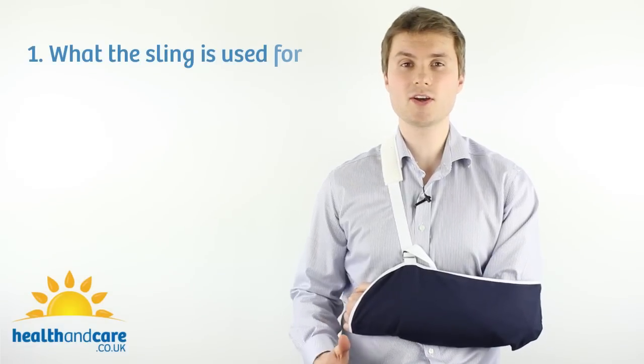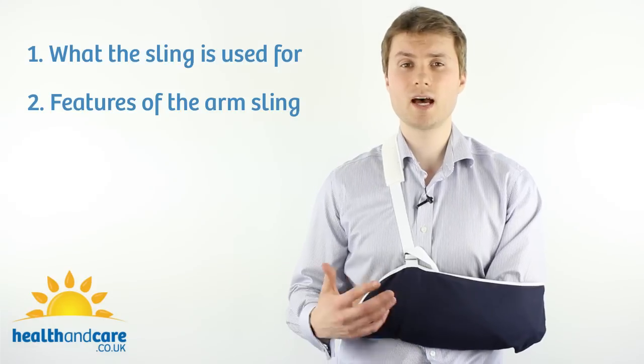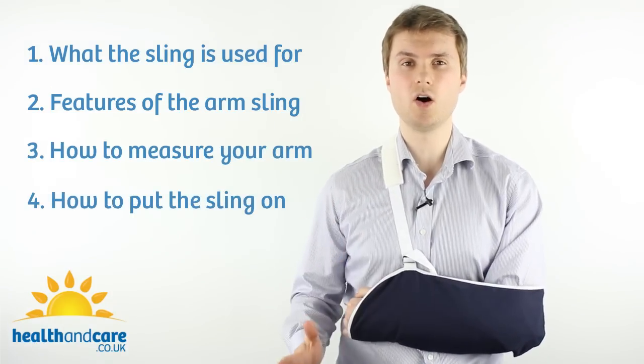First of all I'm going to talk about what the Cotton Arm Sling is used for. Then I'm going to talk about a few of the features of the Cotton Arm Sling, including what it's made from and how to wash it. And finally, I'll be demonstrating how to measure your arm to get the right size sling and also how to put the sling on.